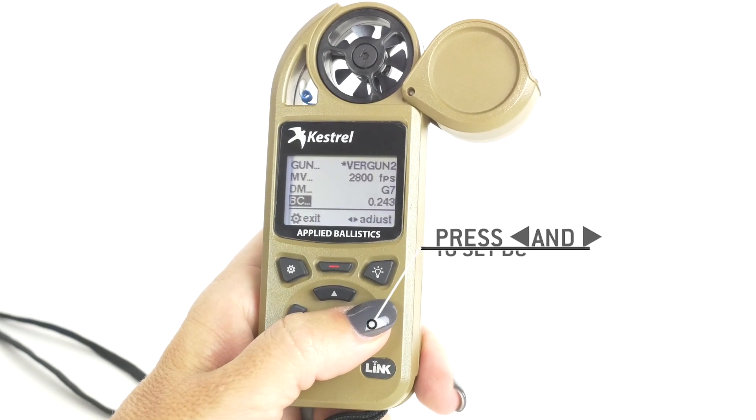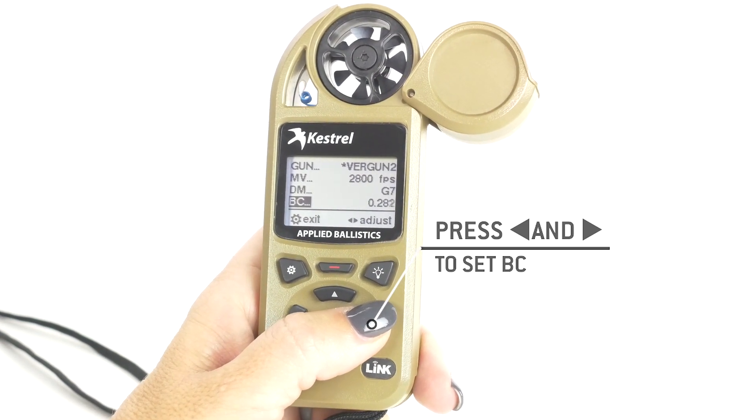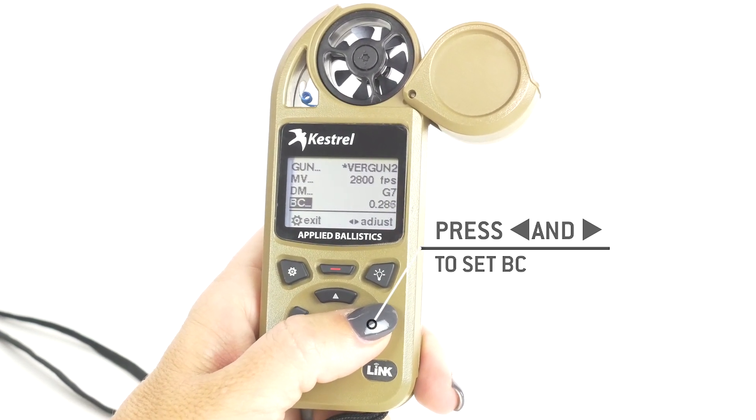BC is your ballistic coefficient. If you pick a G1 or a G7, you actually have to know your BC, and that can be challenging sometimes. Looking up on the internet or contacting the manufacturer is the best place to get it.